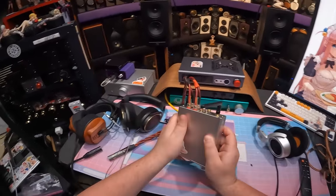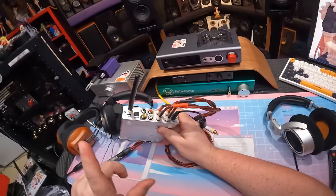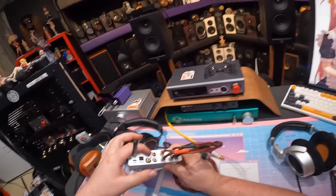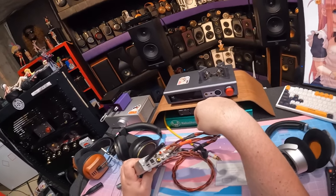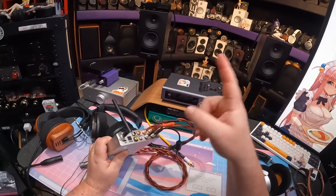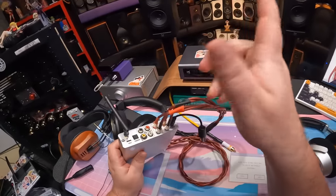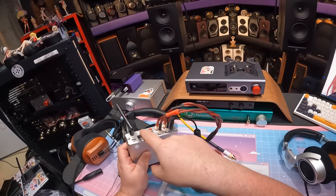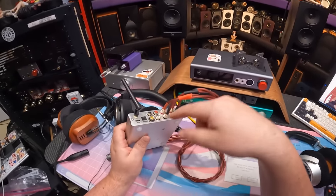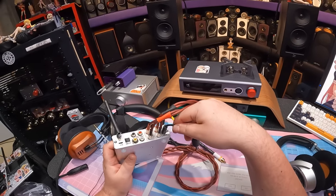On the back: Bluetooth antenna, USB-C for Bluetooth input - everything should be USB-C now. Optical in, coaxial in, and a dedicated subwoofer out - great to have that in an all-in-one unit. There's also an auxiliary analog input, so you can hook up a turntable or any analog source. Binding posts for speakers and a 26V power input.